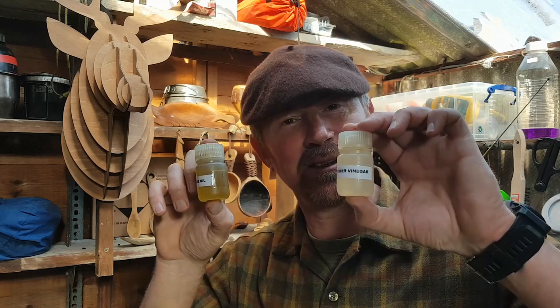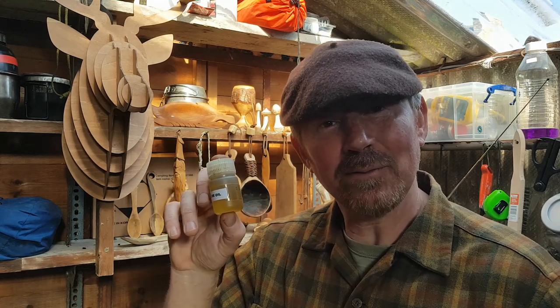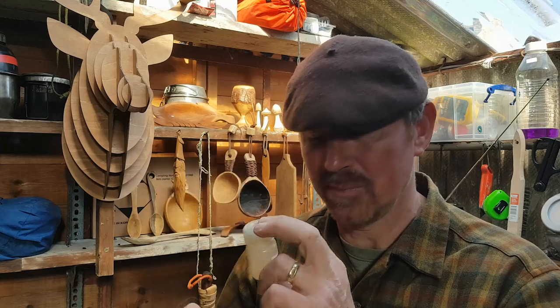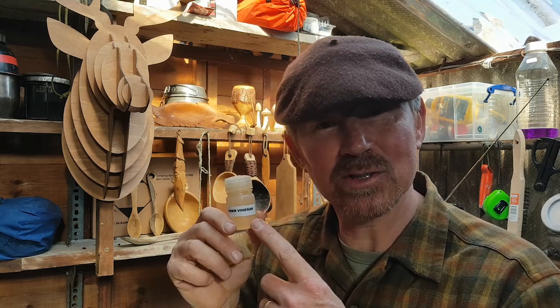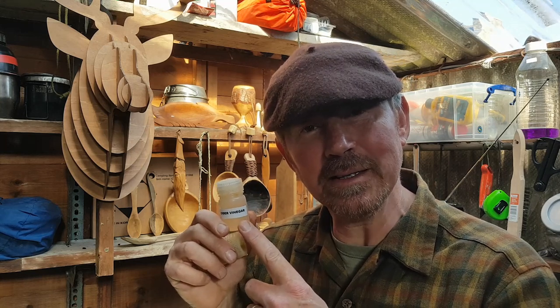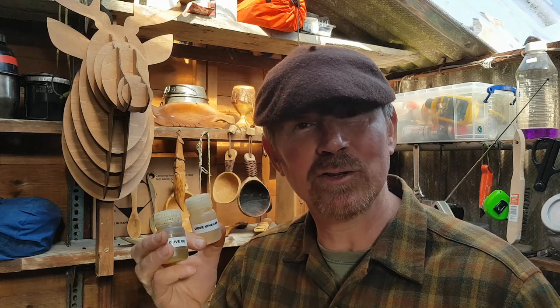Also in that Wannigan there was some olive oil and some cider vinegar. All I've done is put these in little Nalgene bottles — that's enough for a trip out. The olive oil is great for cooking with and also for dressing leaves. The vinegar is very good for adding to different sauces to give that sharpness, that little zing. It's also very good if you're preparing wild meat — dice the meat up, cover with a little water, add some vinegar, and leave it to soak for a couple of hours before stewing. It helps break down the fibres and makes it more tender. You can also mix the olive oil with vinegar and herbs to make a dressing for wild leaves.